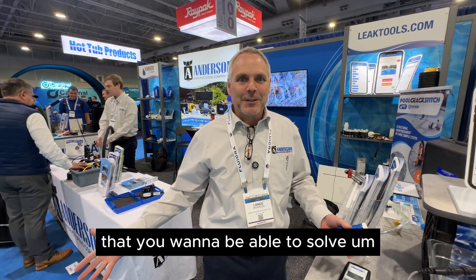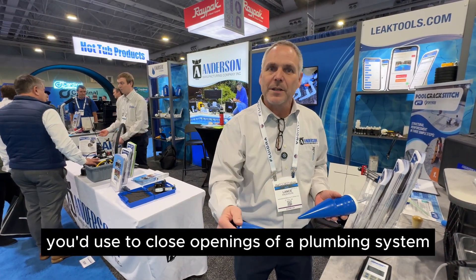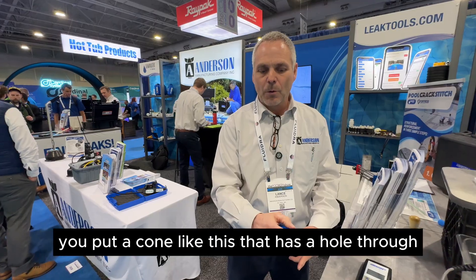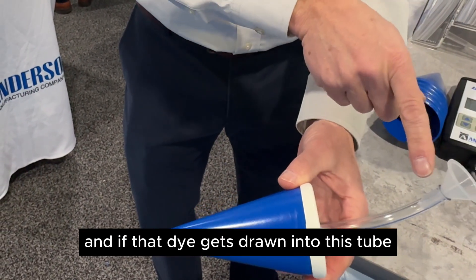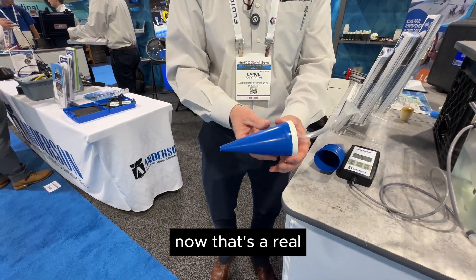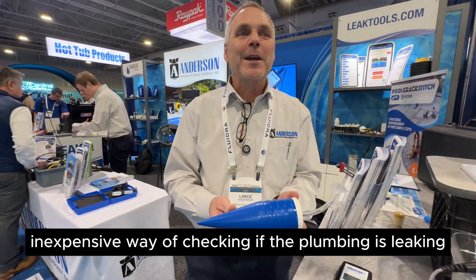Plumbing leaks are the next thing you want to be able to solve. There's a simple way to do plumbing tests using dye testing cones. You use closed plugs to seal openings of a plumbing system, and in one remaining opening you insert a cone with a hole through the middle and a clear tube. Underwater, you squirt dye — if that dye gets drawn into the tube, it indicates a leak somewhere in that isolated plumbing system. It's an inexpensive way to narrow the search and tell the customer whether the leak is in the plumbing or the shell of the pool.